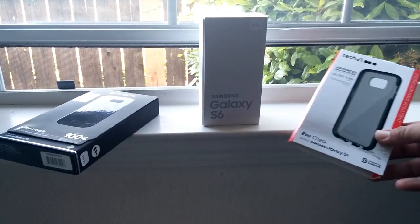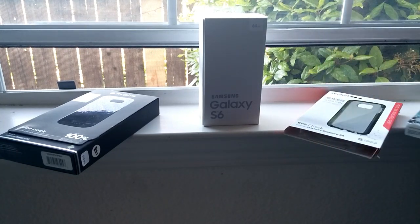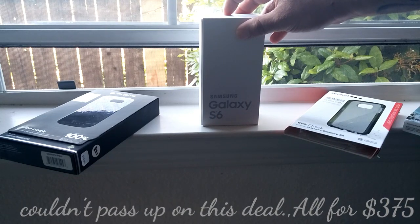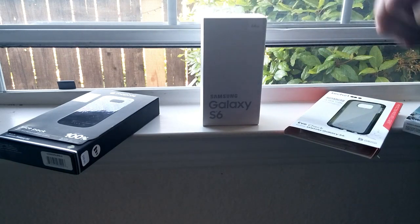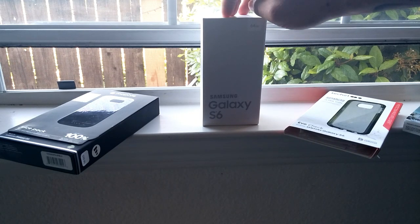He basically needed cash right away, so he said for $375 he'd sell me his Samsung Galaxy S6 along with three cases: a Mophie juice pack, a Tech 21 case, and a UAG case. I could not pass up that deal. He saved me time from going to the store, I helped him out by giving him $375 — it's a great deal. So I am now the owner of a Samsung Galaxy S6, and I still have my Galaxy S5.